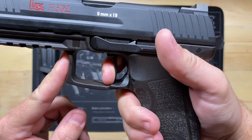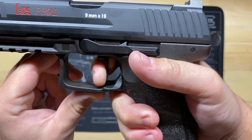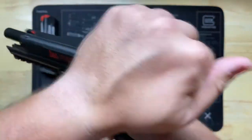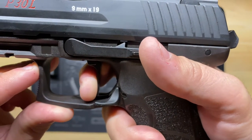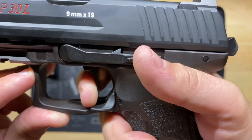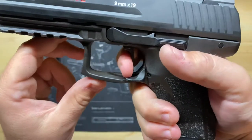And now the reset — right there. You can see how little the hammer actually moves in the LEM model — it just moves ever so slightly upward. You feel the click as it re-engages. There's a bit of play and a little more take-up after the click, and then you're right back at the wall again.